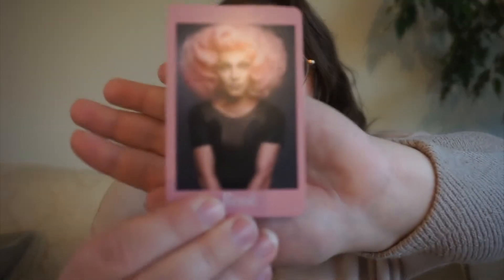Next up, we have Miss Rosé. Rosé was on season 13 of RuPaul's Drag Race, and for her we chose a book set in the UK because she's from Scotland.